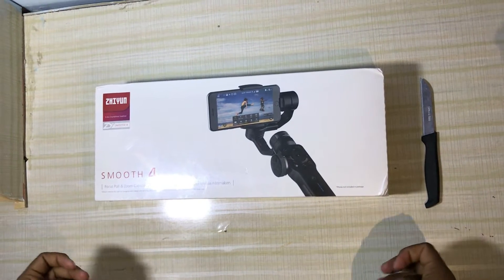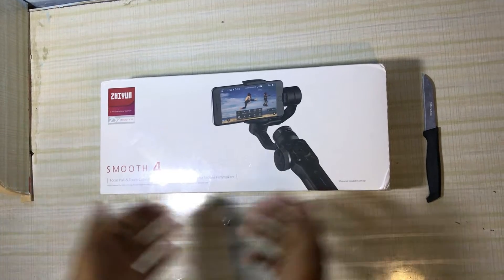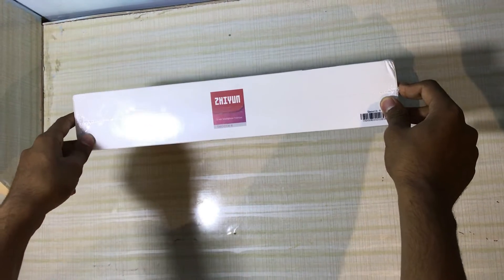Hello guys, this is Flow A and welcome to our YouTube channel. Today we are going to unpack this thing which I ordered online and received today — it's called the Smooth 4.